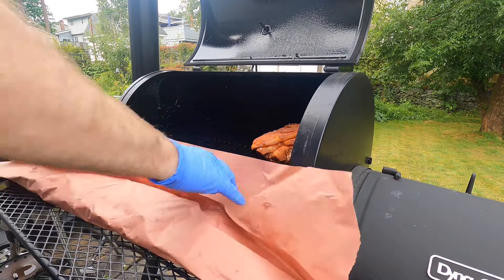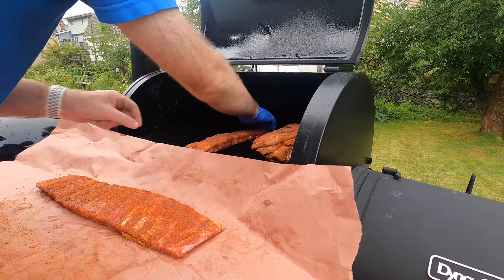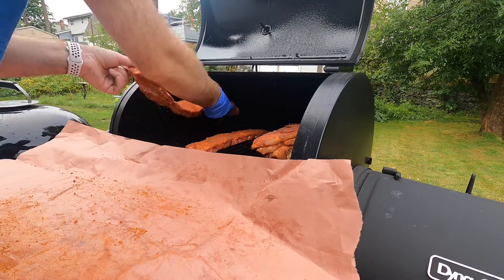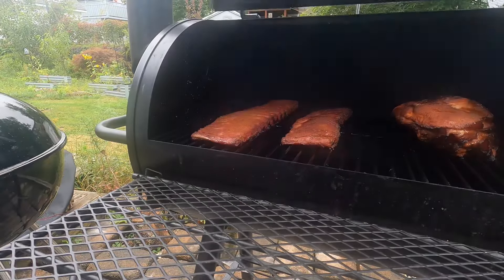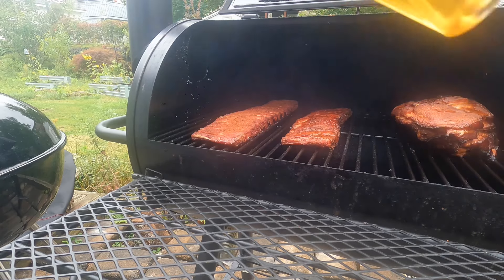So now I'm rocking my pit at a temperature of about 275, and it's time for these two racks to get on there. I'm going to be placing these two racks on the far side of my offset smoker, away from the firebox, just to make sure they're not taking the brunt of the heat initially. About halfway through the cook, I'll probably switch the furthest one with the other set of ribs to make sure they're both cooking the same way.